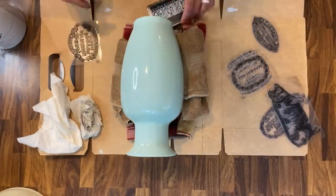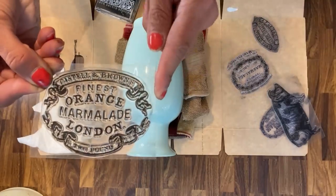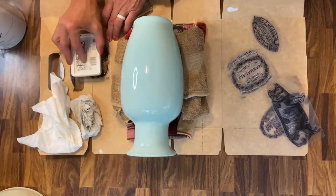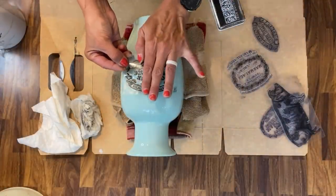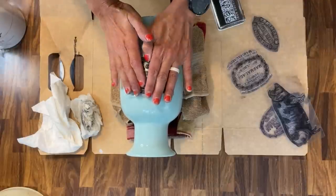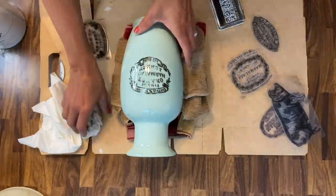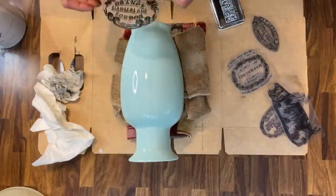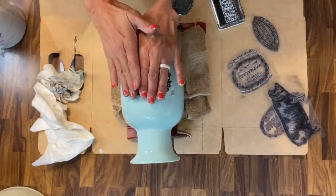So I had this vase sitting around and I really did love the color of it. I am going to try to take this IOD ink, which is permanent. So if you do stamp it on any plates or vases like this, it is a permanent ink and it will not wash off. And I am going to take the crockery set, which is one of my absolute favorite stamp sets from IOD, and I am going to try to stamp it on here.